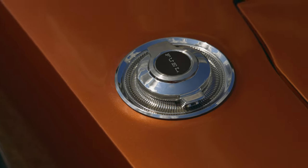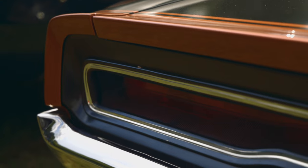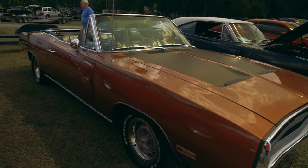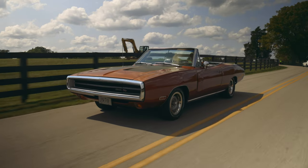I took the car to Carlisle Mopar, and then we took it to Mopar Nationals. I just said, man, I gotta come down here for this show. We said we gotta make a road trip out of it, drive it, and make it a road trip to remember. And so it has been.